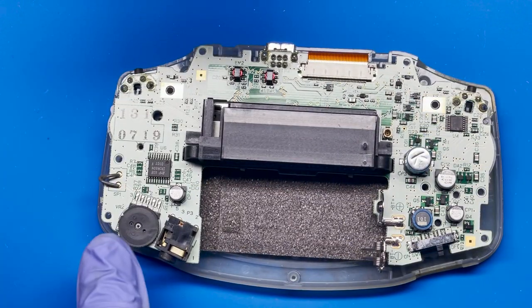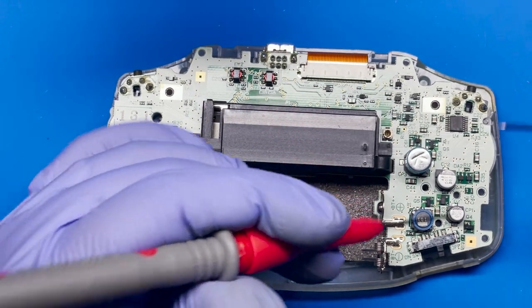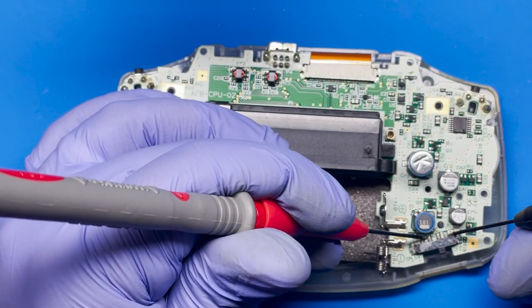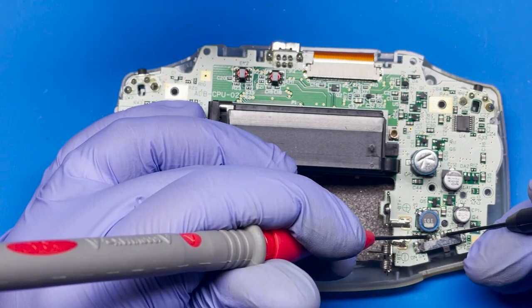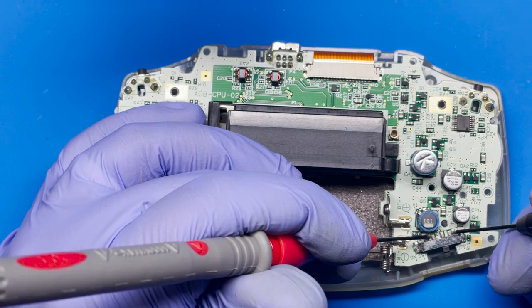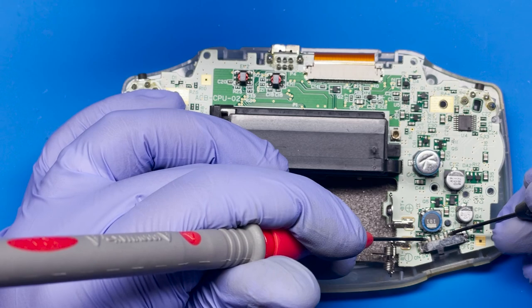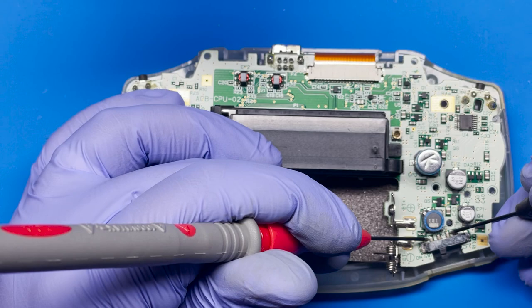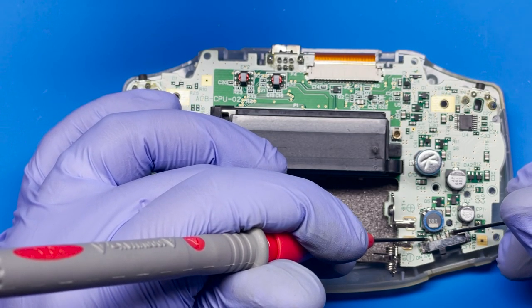Here you can see everything is pretty clean, but this one's still not working. If I set it to continuity and have it in the off position and connect these two leads — I don't get anything. So these are working, but this one's not working in the off position. We turn it on and test — still not getting anything. This tells me that the switch is probably also not working on this one. So we're gonna do the same step — just put a little bit of IPA and see if we can clean that out.